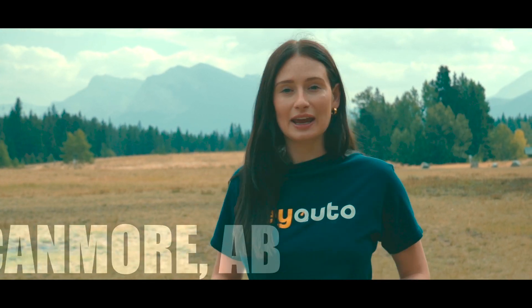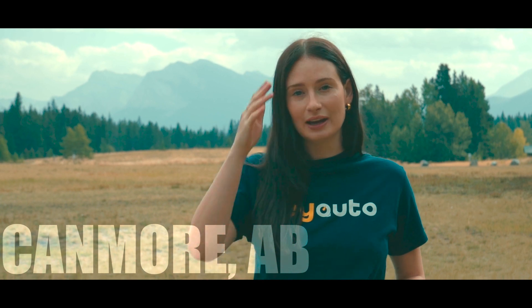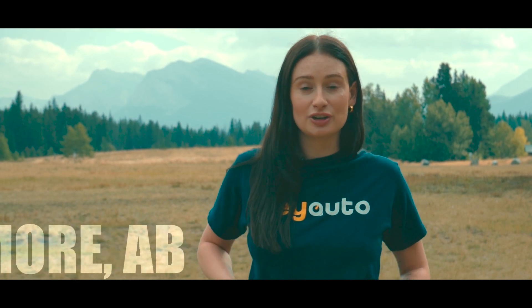Hey guys, it's Amy from Hey Auto. We are in the lovely Canmore today. We're going to go check out the new Hyundai IONIQ 5 with Plug'n Drive and give it a little test drive, see how she runs. So let's go check it out.